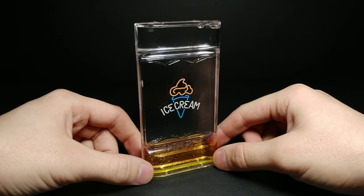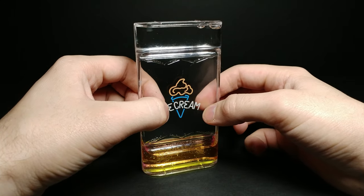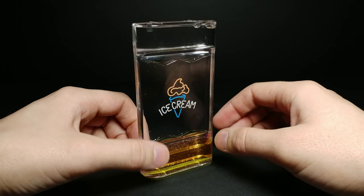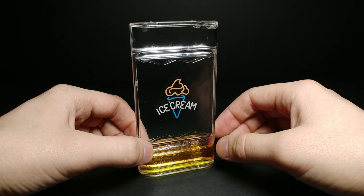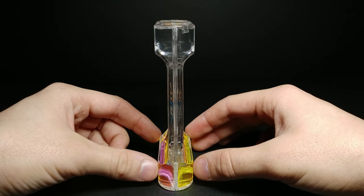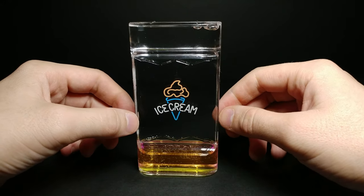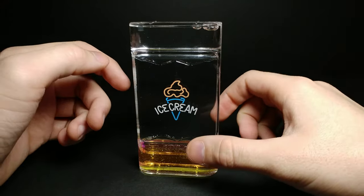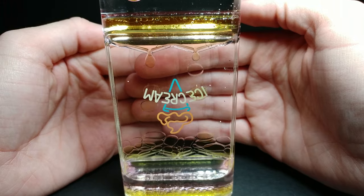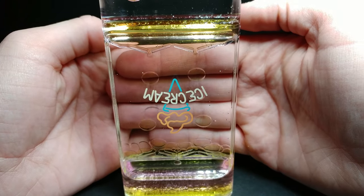We have another liquid hourglass, and this one has an actual logo on it — and it's not on the outside, it's actually on the inside. Not only that, but this liquid hourglass is different than the other ones. It has a similar function, as this one is a flat-style hourglass if we turn it to the side right here. But this one has two different colors in it, and they've decided to include glitter. So we have a very light pink and a very light yellow.